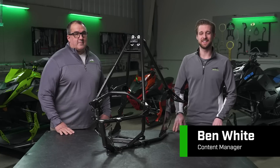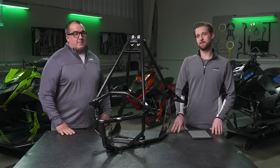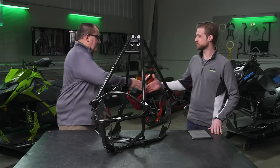Hey everyone, it's Ben with Arctic Cat and in this series we are diving deep into the engineering world, specifically Catalyst. In this episode we are going to be talking about the chassis and body plastics. Joining me here today is David. Thanks for joining us. The Catalyst is really a one chassis design that's applicable for the trail, the crossover, and the mountain segment.